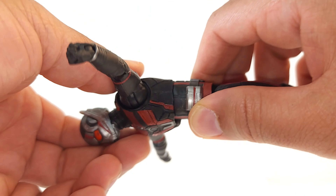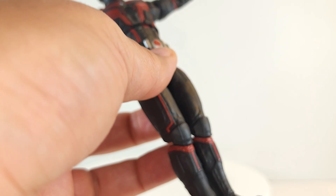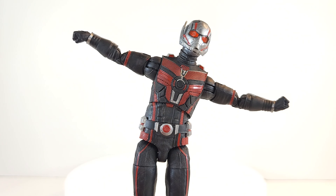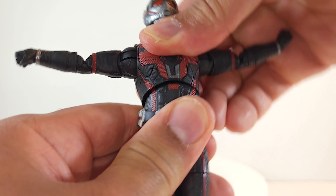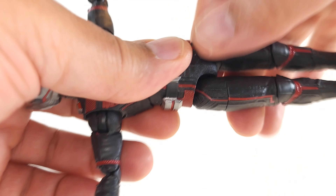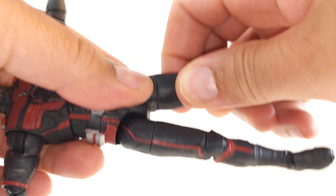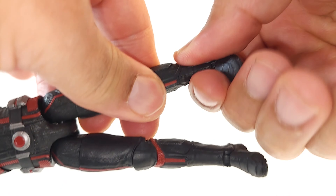Up with that torso rocker — he gets a little bit of lean with it, a little bit of rock, and a nice roll. Feels good, nice and tight. No articulation at the waist, but he does have a thigh cut so you get a full 360 there.